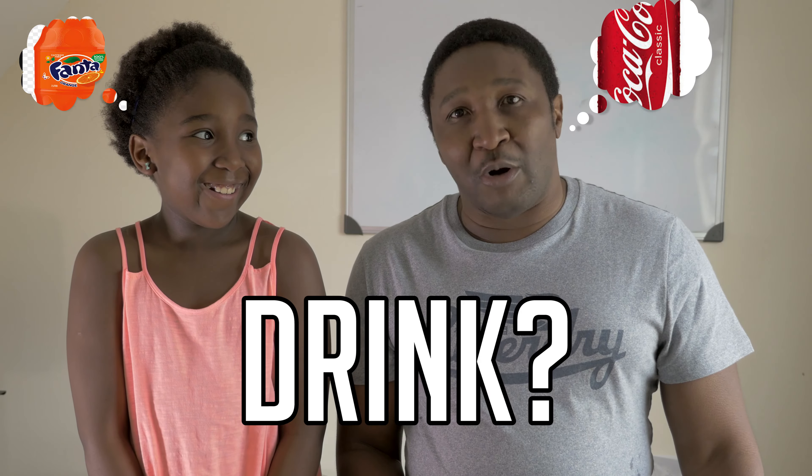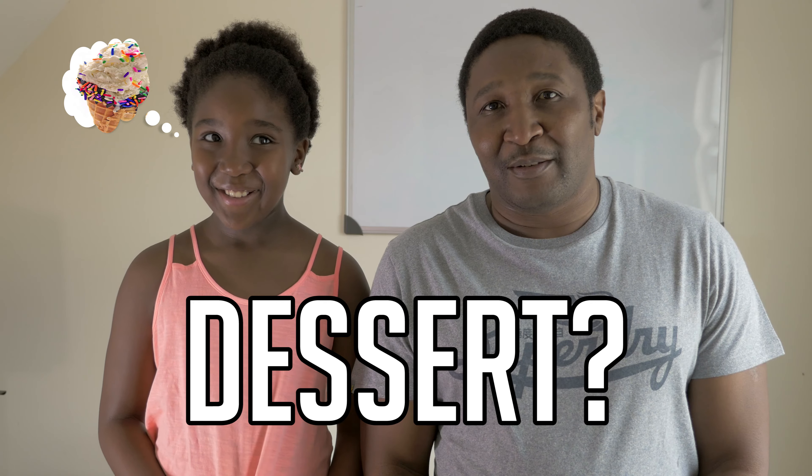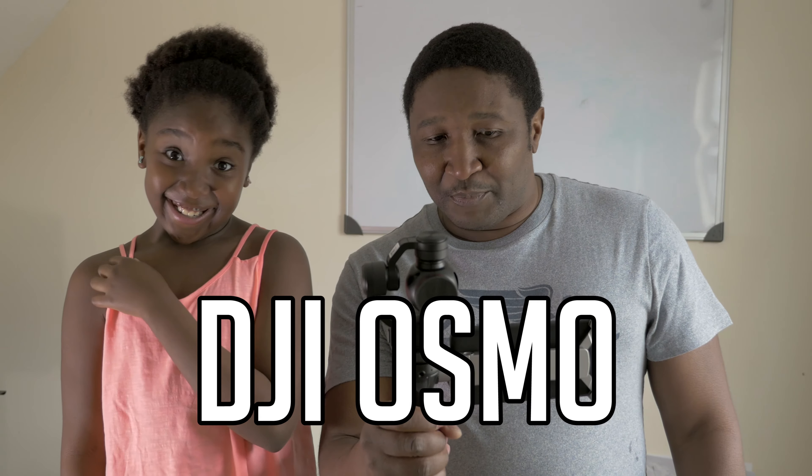We agree on some things, but on other things? Arsenal. Liverpool. Popcorn. Pizza. Fanta. Coke. Green. Red. Ice cream. Donuts. There's only one thing that we agree on. And? This thing. It's fantastic, isn't it? Yeah.